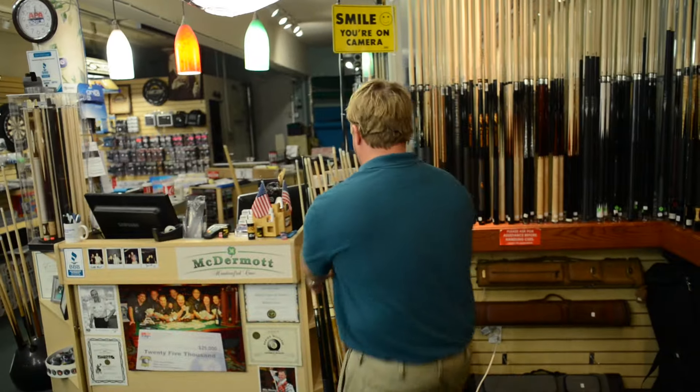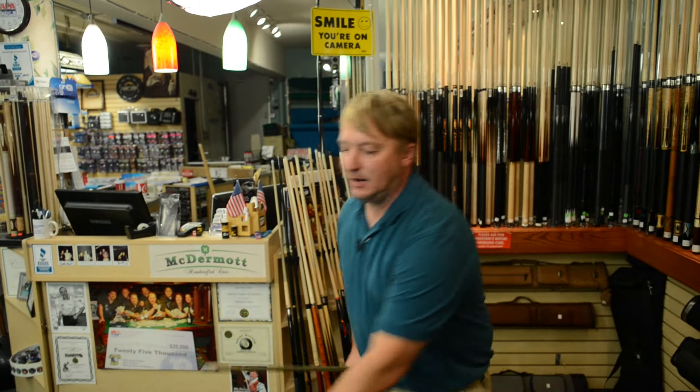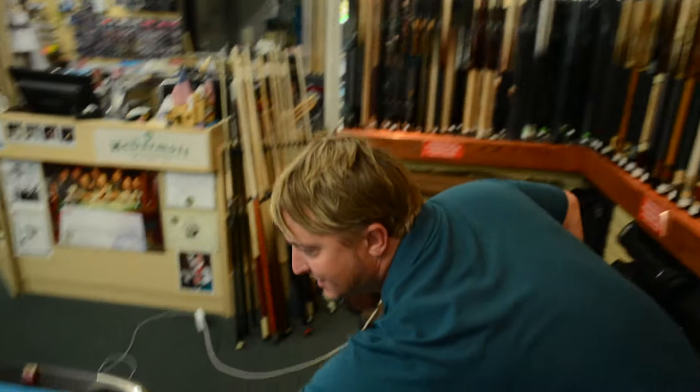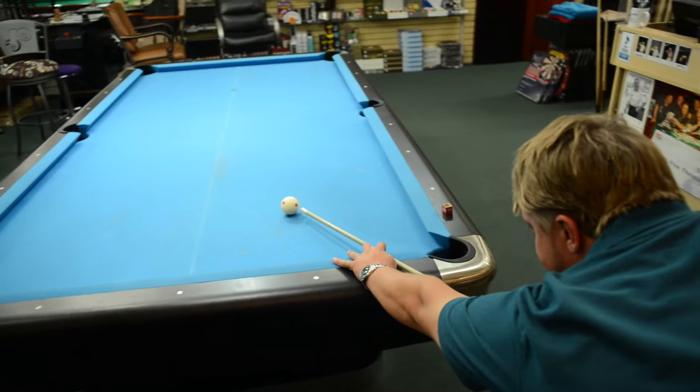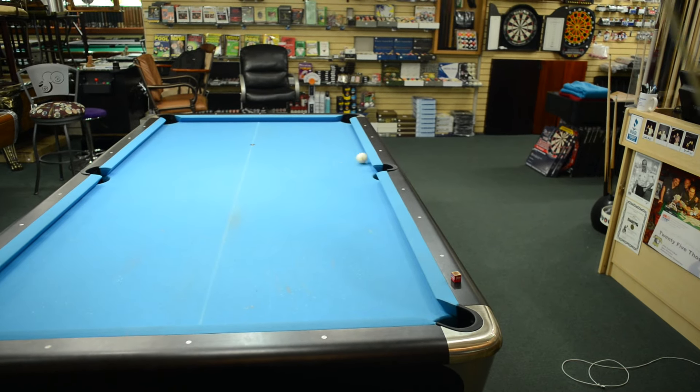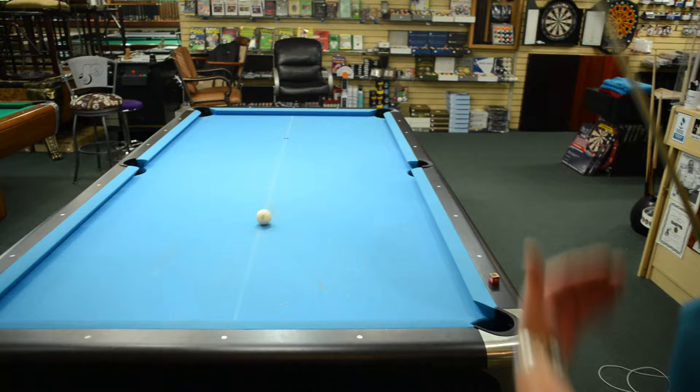Then I have a cue right here with a really soft tip on it. You can see that it's going to spin more — still comes in the same spot, just comes off the cue a little slower.